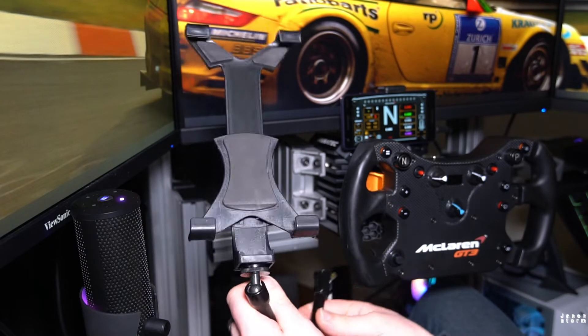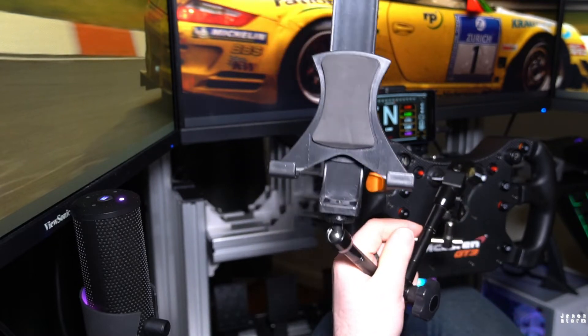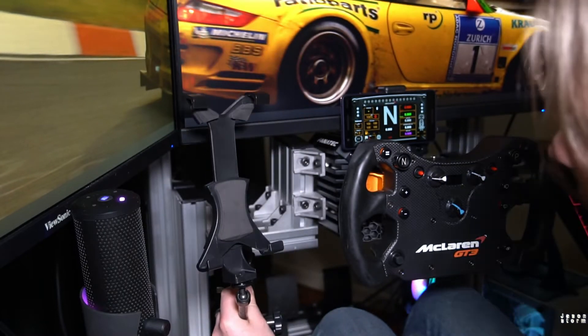The Small Rig articulating arm is doing a pretty good job — that's just what I'm using. If you think of something better, let me know. I'm definitely open to ideas but that's just what I'm using at the moment.